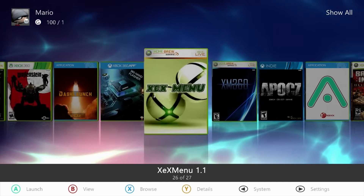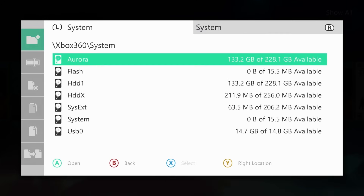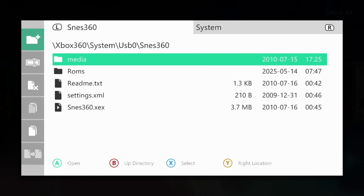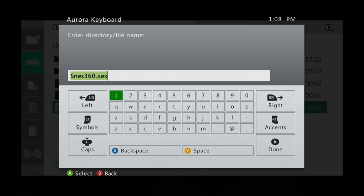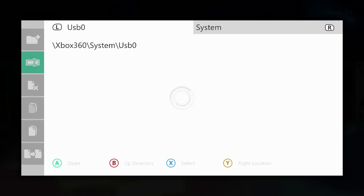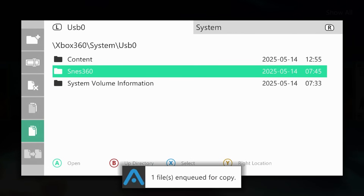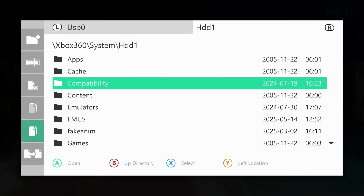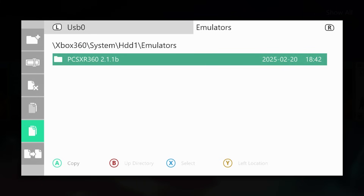Back at the custom dashboard — if you want to transfer this to your internal drive or add it to Aurora, I'll show you both options. For transferring to an internal drive, press the back button, go to the file manager, navigate to your USB drive, and find your SNES 360 folder. I would also recommend renaming the executable — navigate to it, go to the rename option, and instead of SNES 360 rename it to 'default' so it becomes default.xex. Then highlight the folder, copy it, and tap RB to go to Hard Drive 1.